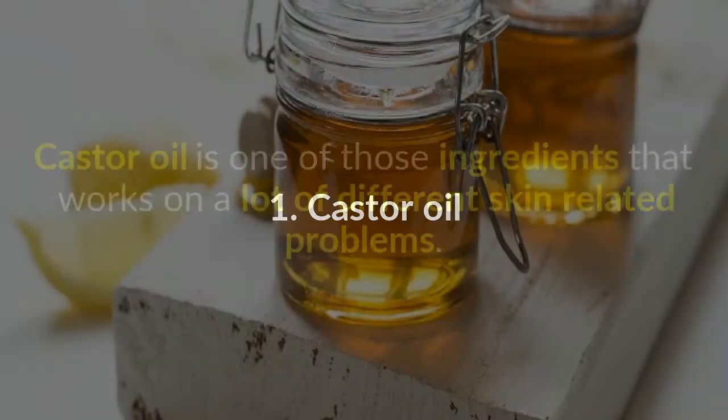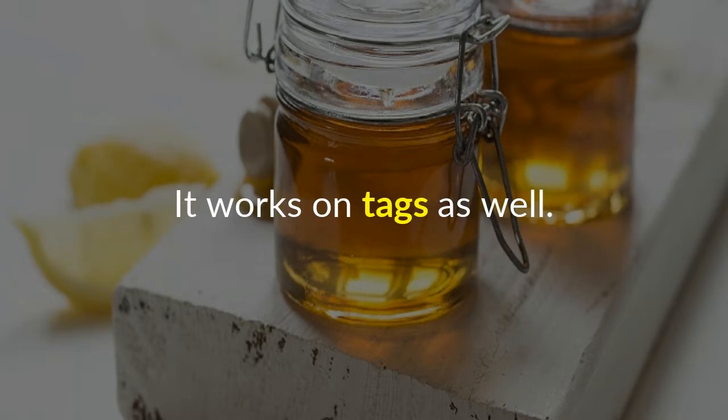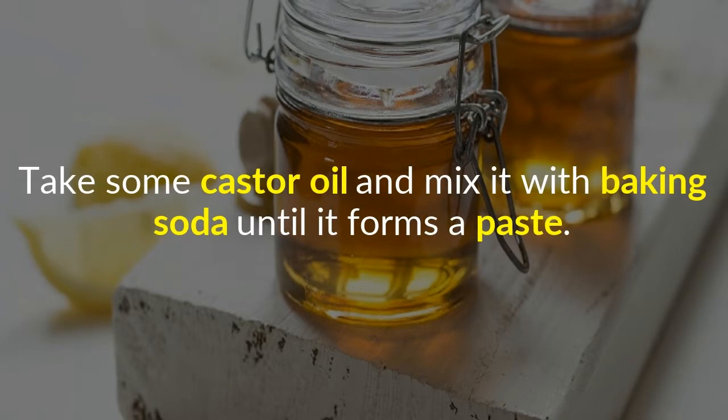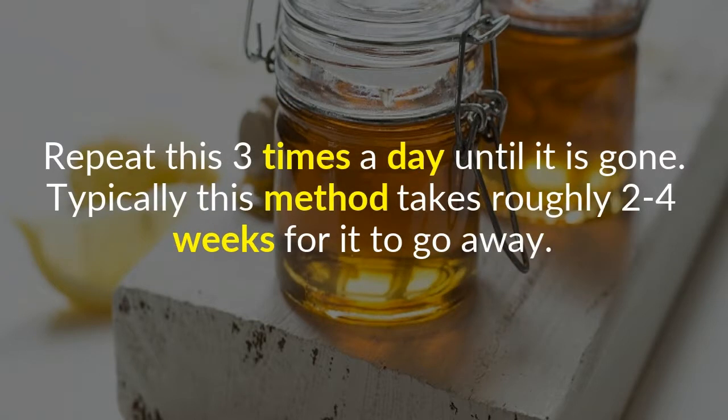Castor oil is one of those ingredients that works on a lot of different skin-related problems, and it works on skin tags as well. Take some castor oil and mix it with baking soda until it forms a paste. Because castor oil is smelly, I also recommend adding a couple drops of peppermint or lemon oil to help with the smell. Wash the affected area and liberally apply the paste to the skin tag. Repeat this three times a day until it is gone — typically this method takes roughly two to four weeks.